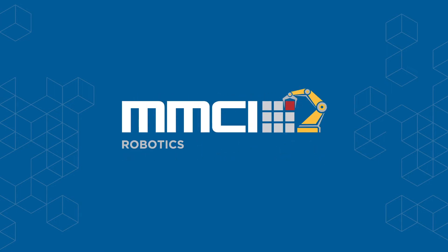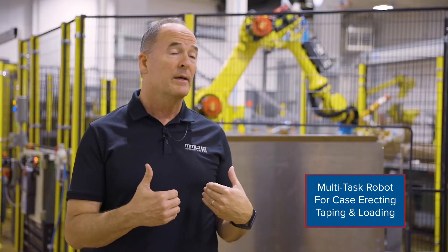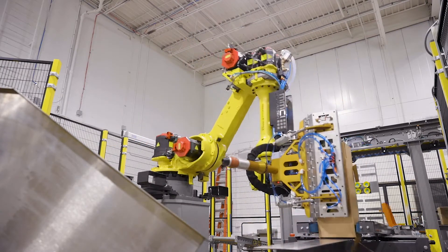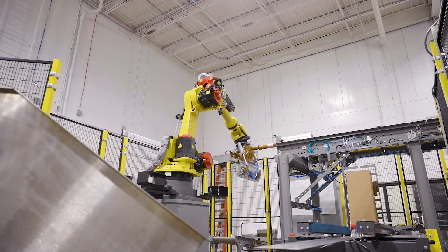The customer wanted us to develop a multitask robot with the ability to erect a case, tape it, and then load a case. Typically those are done with separate pieces of equipment, but MMCI was able to design all of that functionality into one robot tool across three different product sizes.